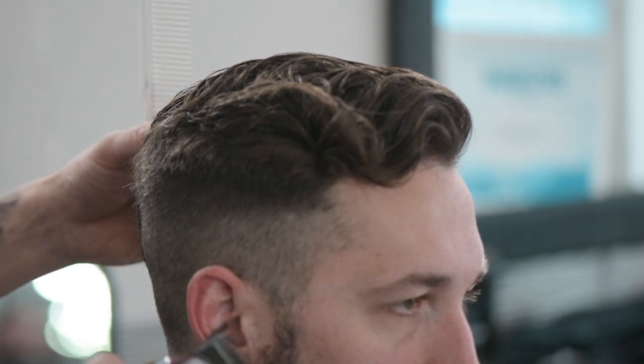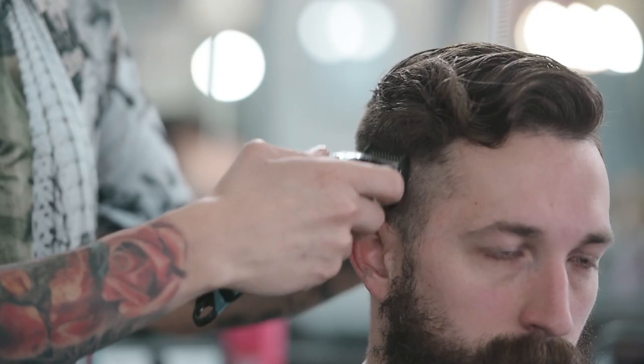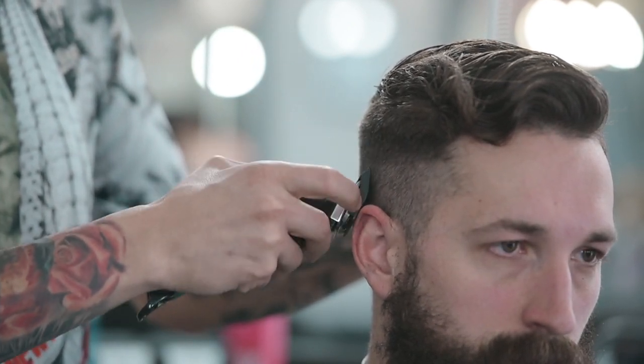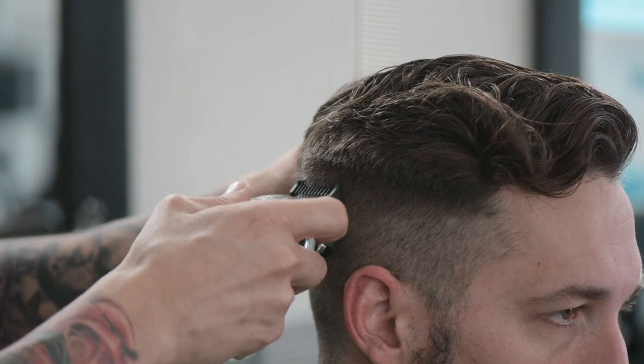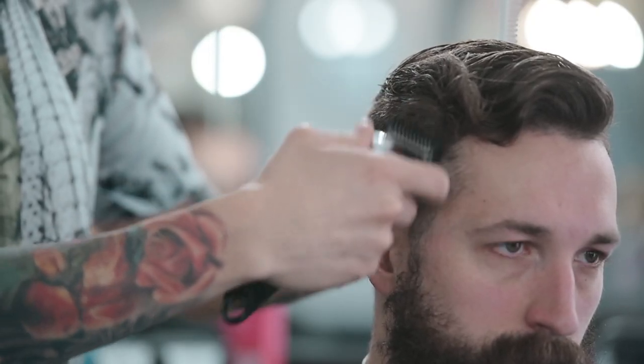I'm going to put my one back on with it all the way open this time, and now we're just going to go right up into this area — maybe about a half an inch in — going through that area and making sure that we do not put another line into the hair up here. As I'm going through, you can kind of see you scoop outwards a little bit.